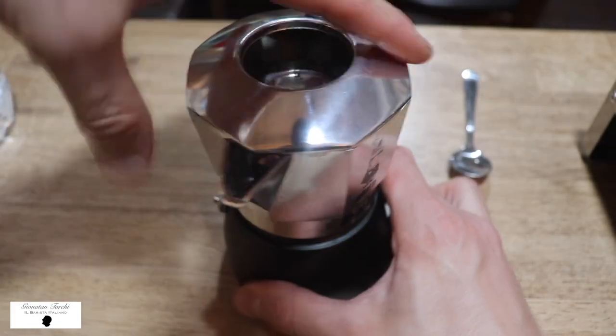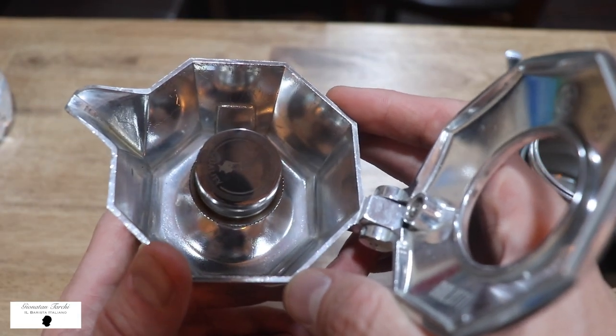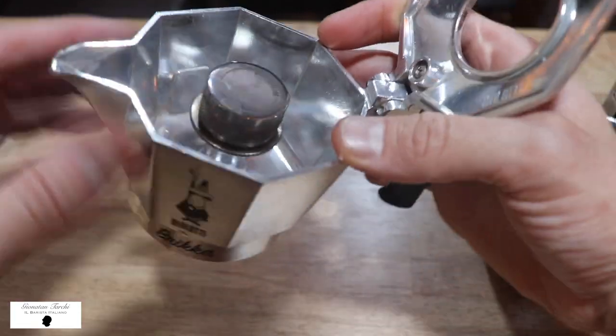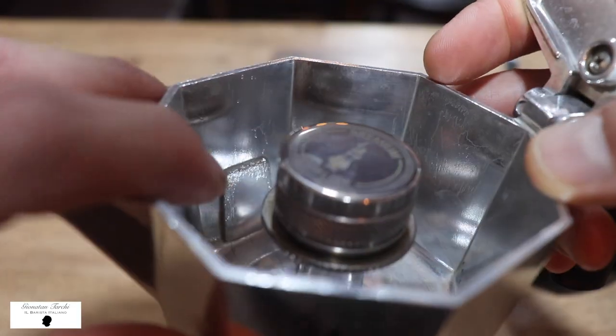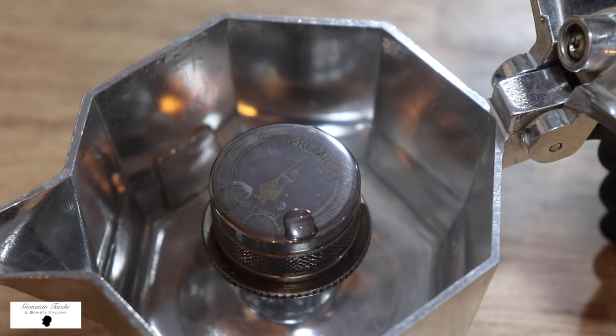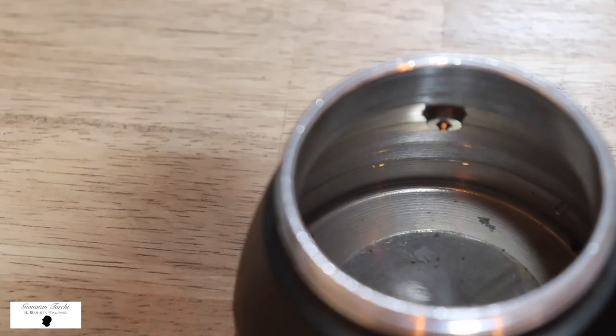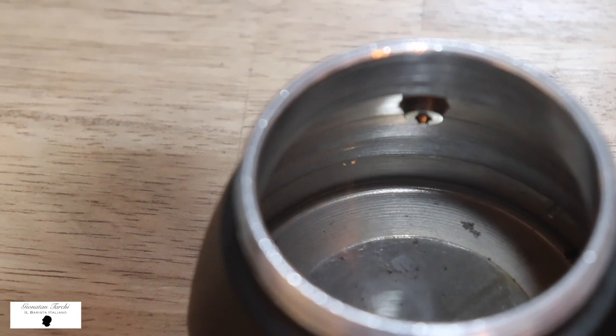Now the way to measure the water quantity — it's here. You have to put the water until this line. Then just pour it into the boiler, so there will be just as much as this amount.